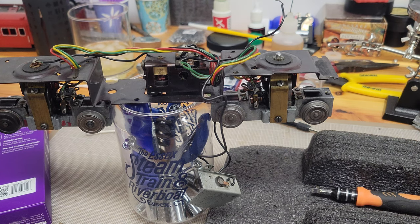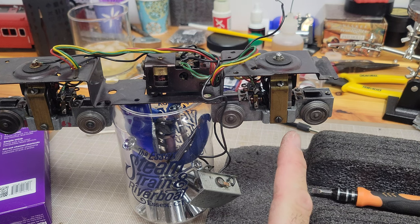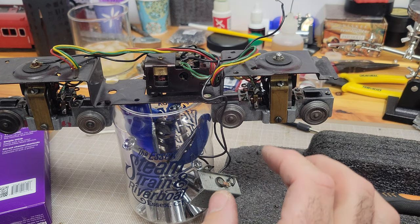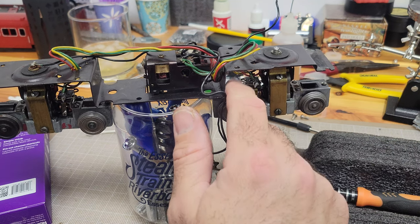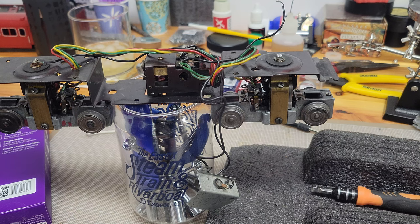Hey guys, just some questions I hope you can answer. I've cleaned the front trucks thoroughly — they were caked in with grease, new grease, old grease — took off the whole thing. I think I reset the brushes correctly but it doesn't seem to run right like the one I haven't done yet.